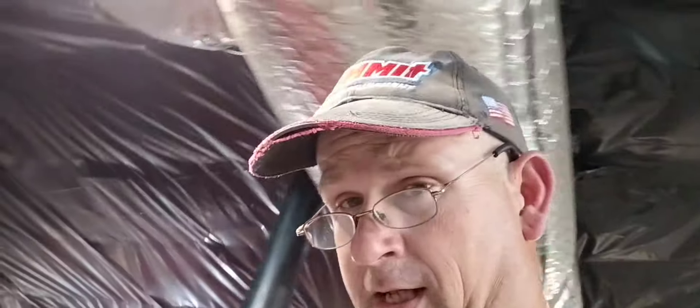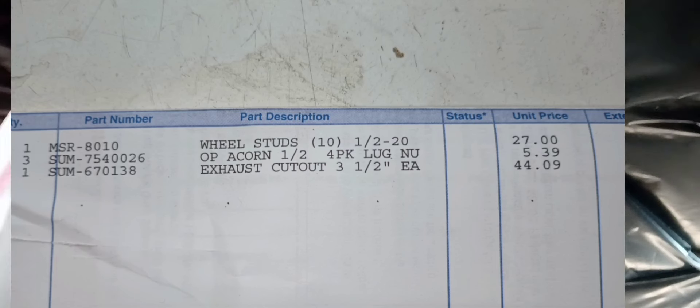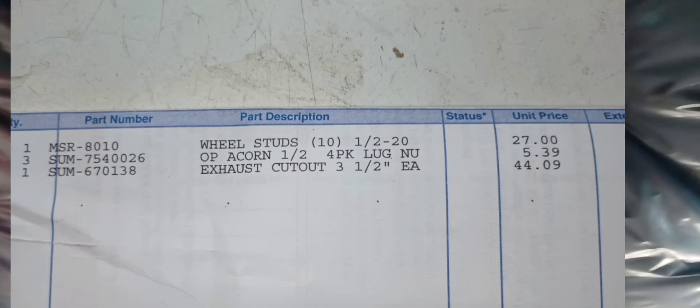You may be thinking, 'I can't afford to change all my lug studs.' I understand; I didn't want to get rid of my chrome lug nuts either. But when I show you what these Mosier 3-inch wheel studs cost, it's going to blow your mind. I bought a 10-pack of half-inch-20 Mosier lug studs — I've got the receipt right here — they were $27. And for the lug nuts I spent $16.70. So less than $50, guys. It was a good investment.